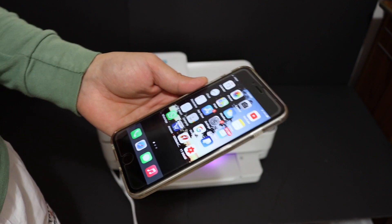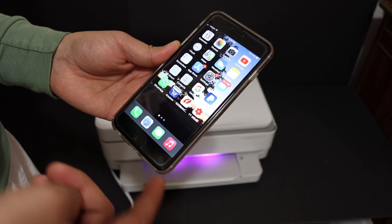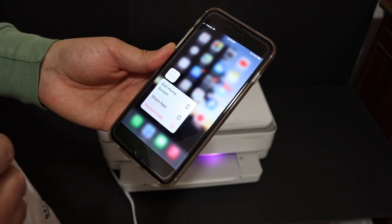Now go to your device — for example any smartphone like an Android device or iPhone — and you will have to download the HP Smart app from the app store. Once you download it, just open the app.